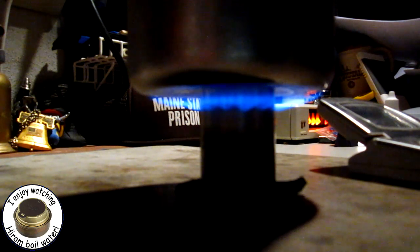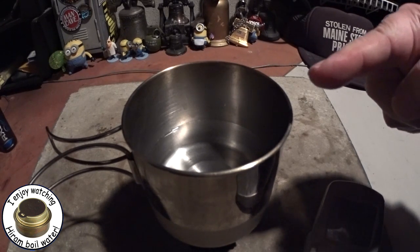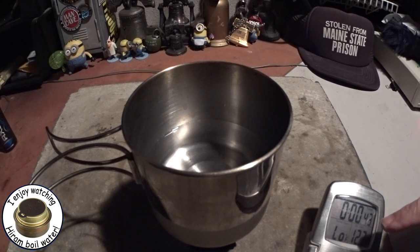Here you can see what the flame looks like underneath the cup — a pretty nice little flame. I'm not using the thermometer this time because I'm not sure hanging a thermometer off this will work real well; it's a little small of a base to hang it on. What I've done is set it up so the camera actually looks down into the cup, and hopefully you can see the clock — the timer — so we'll see how long it takes.